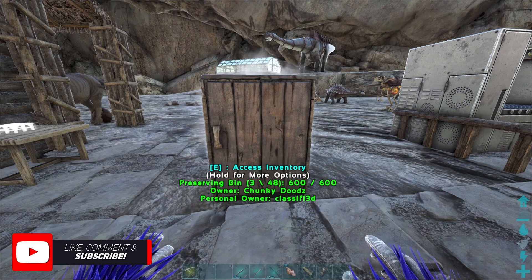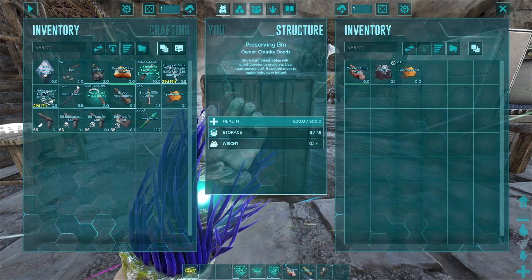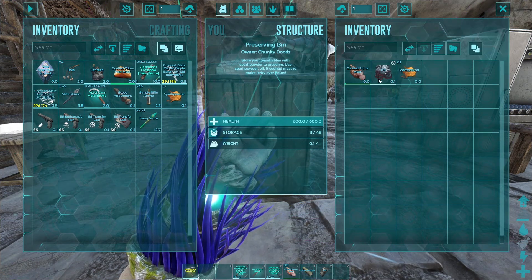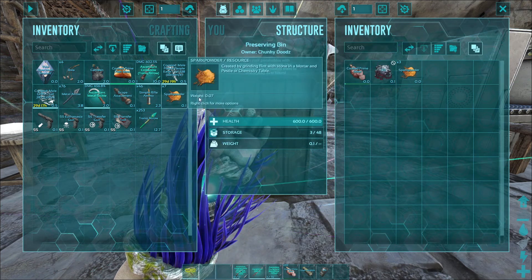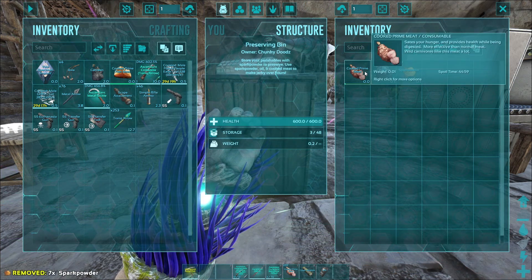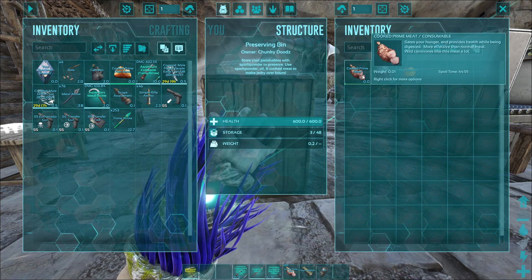All you need is a preserving bin. Inside the preserving bin you want to put a piece of cooked prime meat — or you can use cooked prime fish meat, but who's got time for that? Cooked prime meat, a piece of oil, and three spark powder. Remember, the preserving bin runs off spark powder, so go ahead and throw some extra ones in there, because this is going to take 36 minutes to craft into prime meat jerky.